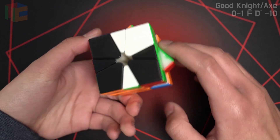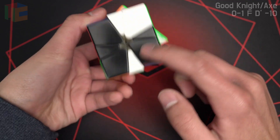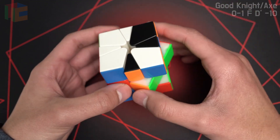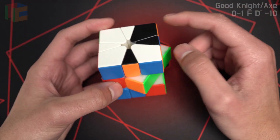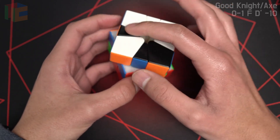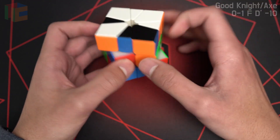Now we have good knight axe. Good knight axe is if you put both of the shapes upright — this is an upright knight, this is an upright axe — and they are on the same side of the cube, pretty similar to thumbs. So since they're both on the right, it's good. Since these are both on the left, this is good axe knight. Now once you recognize that it's good knight axe, find these adjacent edges of the knight, and then you're going to rotate that layer so that the adjacent edges are on the opposite side of the slice from where they were before.